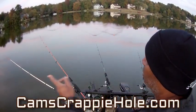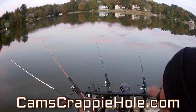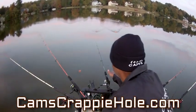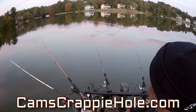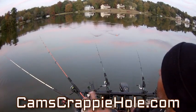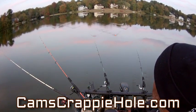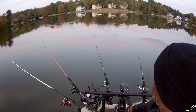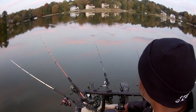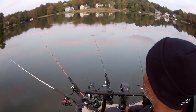The two on the far end are nine footers — those are my nine-foot yank sticks. The two next in are my orange for sighting, and in the middle are the emerald. You can get all these at camscrappiehole.com. Every year about this time I do the same style fishing — I fish into twilight every year, because the crappie are chasing bait fish this time of year. These are definitely small ones pulling at it.